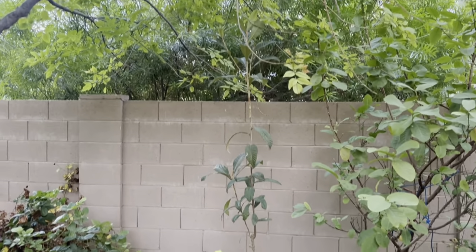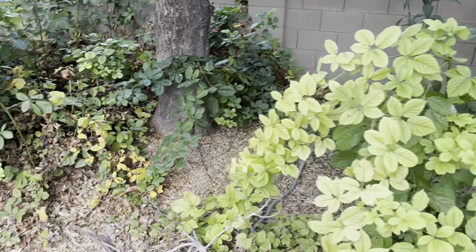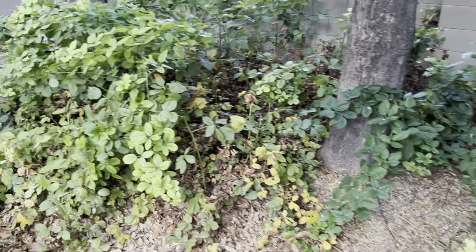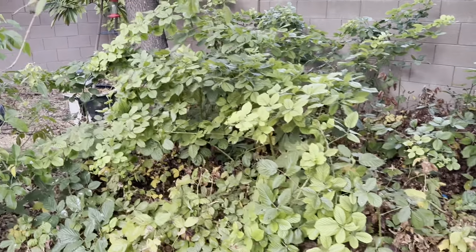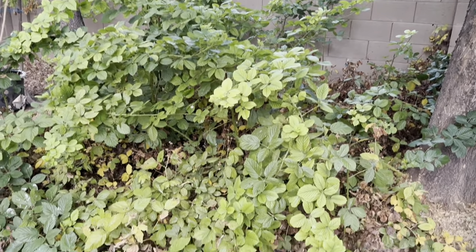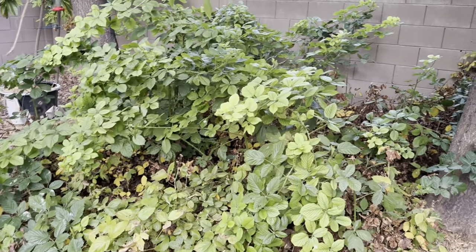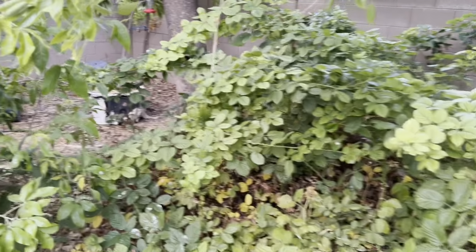There's a volunteer loquat seedling I just kind of let go there. I have blackberries growing all over the place — this is the Rosborough variety, a thorny variety that does really well here in the desert, with a lot of fruit production.